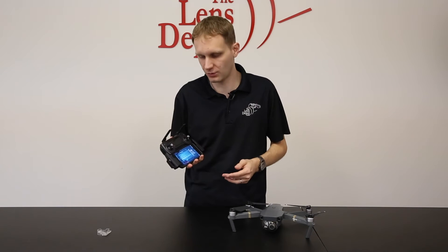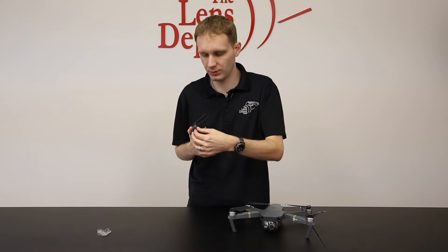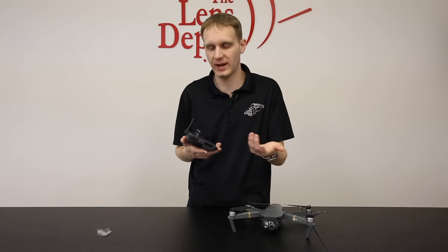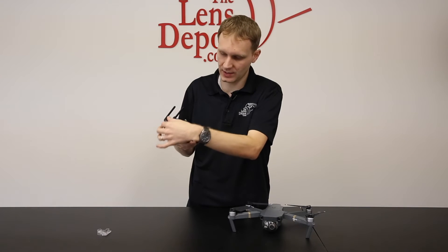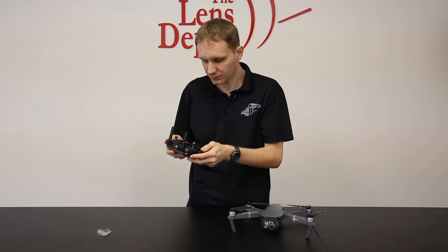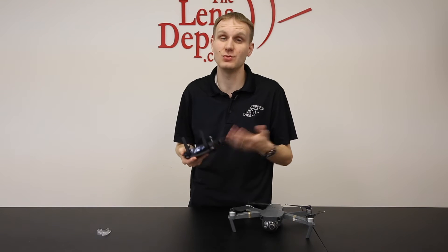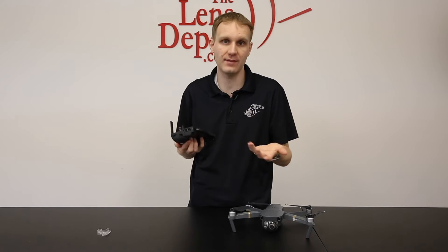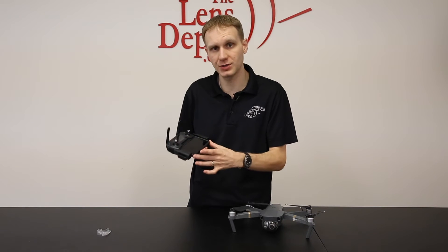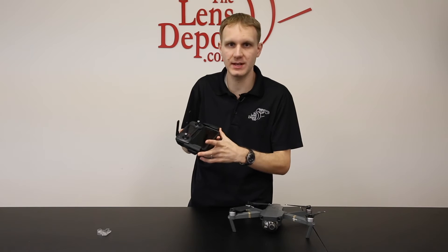Another new thing with the Mavic is the remote controller. I have my phone already installed on this. DJI does include a new set of USB cables — they have them for the most common connectors for Apple or Android phones. The end connects here into the left side, and then you feed the lead down on the left to plug into your device. This remote is not really set up to accept any sort of tablet or bigger device, just to fit with the portability of the Mavic. If you did want to connect one, you can with the bottom USB connector using your own cable. Also keep in mind you may need to remove your phone case depending on how thick it is.